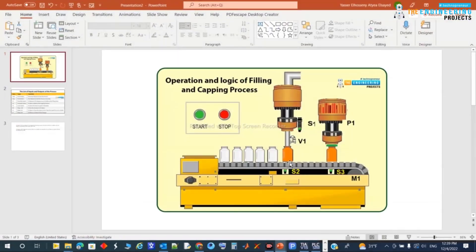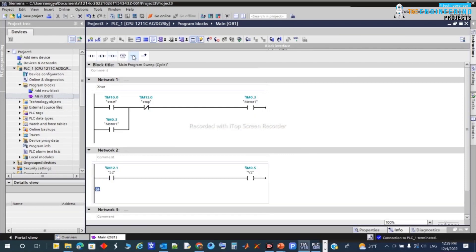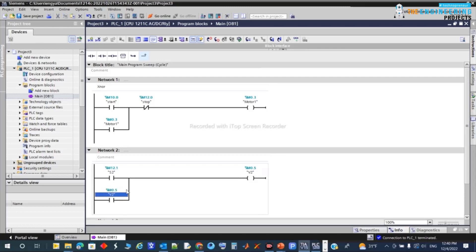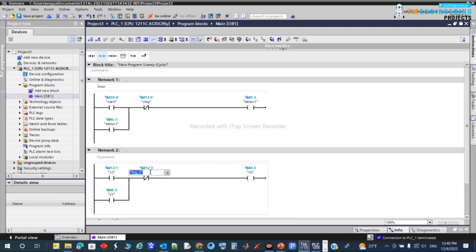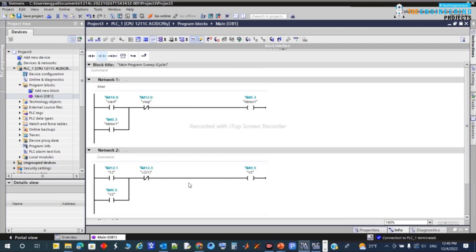The valve stays open until the bottle is filled, which is detected by sensor S1. When S1 goes high, the fill level is reached and we stop the filling. I'll latch the valve and add S1 as a normally-closed stop. S1 stops the filling process, while S2 stops the conveyor motor. The filling process runs while S2 sees the bottle, then closes when S1 triggers.